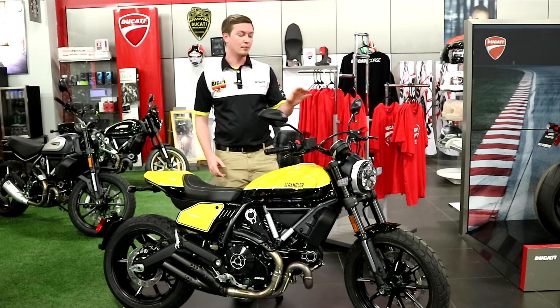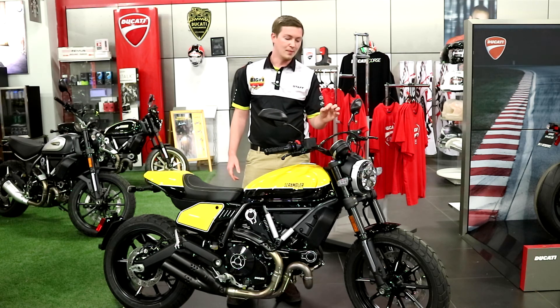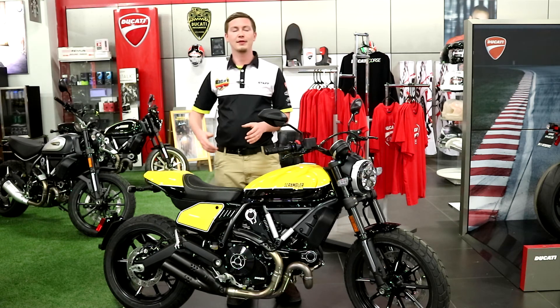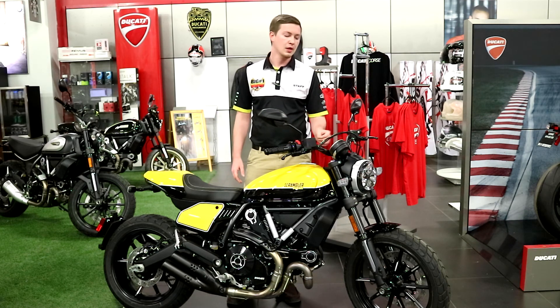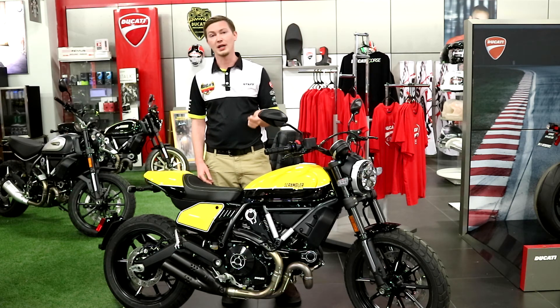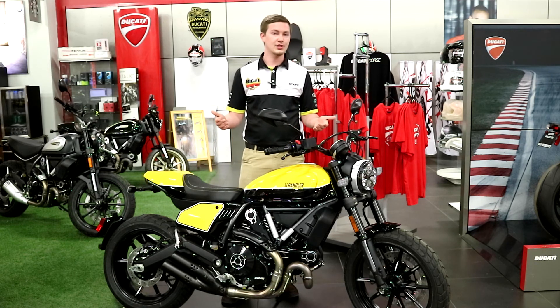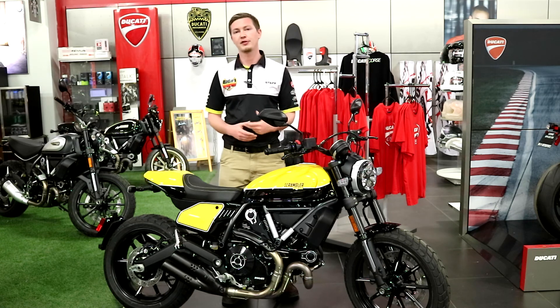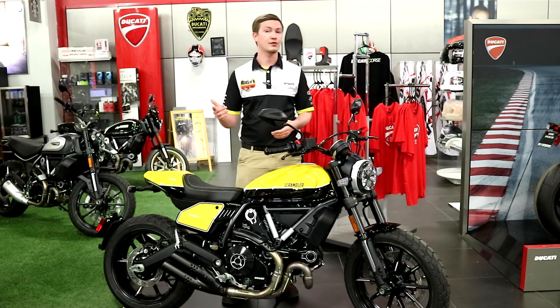Now one of my favorite things that they did with the new Full Throttle — might be little to some people, but if you've ridden enough motorcycles you're going to fully appreciate this — is they've revamped the instrument cluster, which now gives you an updated gear indicator and a fuel gauge. So whether you're a beginner rider and this is your first bike or you're a veteran rider who's been riding for years, everybody needs to know what gear they're in and how much further they can push it.